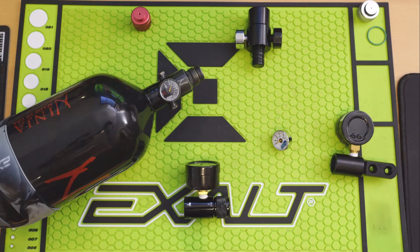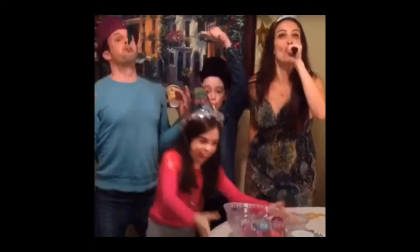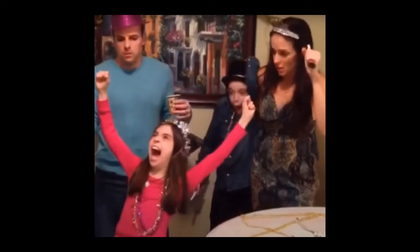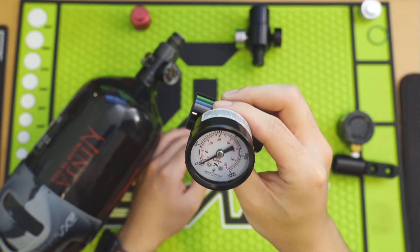What's going on guys, it's Quit Talking Paintball and today I wanted to go over some must-have gear. This will most likely be a multi-part video as there's obviously a lot of gear to cover in paintball, but today I wanted to focus on gauges.